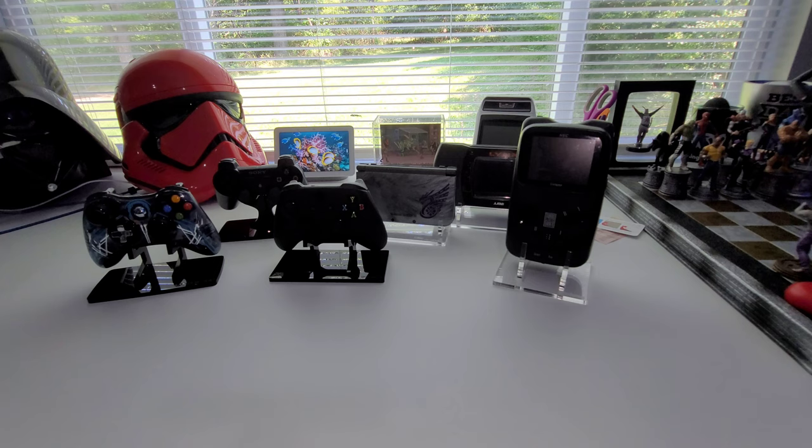It's a great way to display your stuff, or just have it next to the system so you can grab the controller and go ahead and play. You don't have to worry about where you put your controller — it's already right next to the console on display.